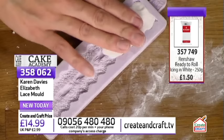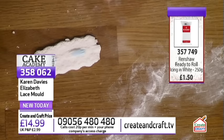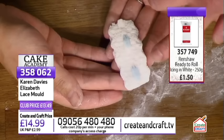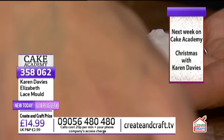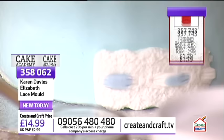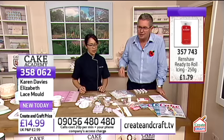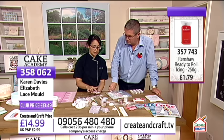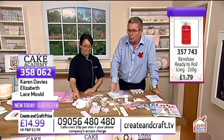You just press that on to make sure it's nicely attached. This is a Karen Davies mold - it's on the screen now. Karen is going to be our special guest next Sunday on Cake Academy at five o'clock. Look at that - how effective is that! So much detail. You could go over this with a little bit of pearl dust to bring out the extra detail. You could put this over cupcake toppers or around the base all the way around the bottom to create a nice lace border. The actual mold is 21 centimetres by 14 by 4 - that's the depth, 4 millimetres. The Karen Davies mold is £14.99 or £13.49 if you're in the Create and Craft club.